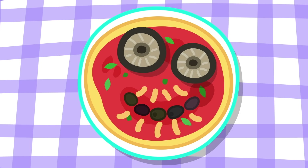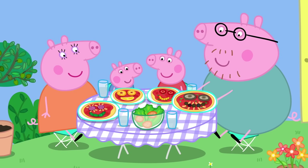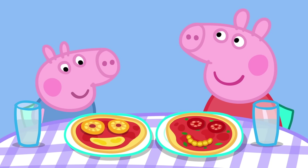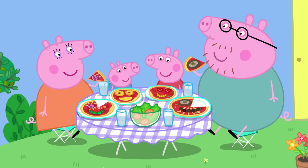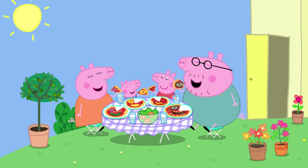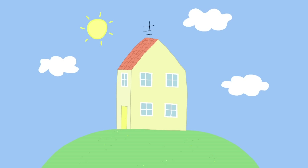Mummy, your pizza looks like you. Oh, thank you very much. And your pizza looks like you, Daddy. It looks nothing like me. Your pizza does look like you, Peppa. Does it? Oh, goody! And George's looks like George. These are the best pizzas in the world ever. Peppa loves pizza. Everybody loves pizza.